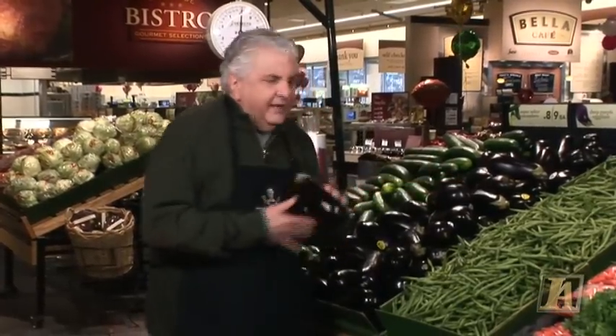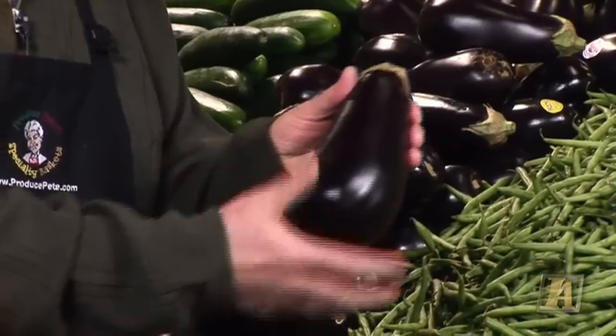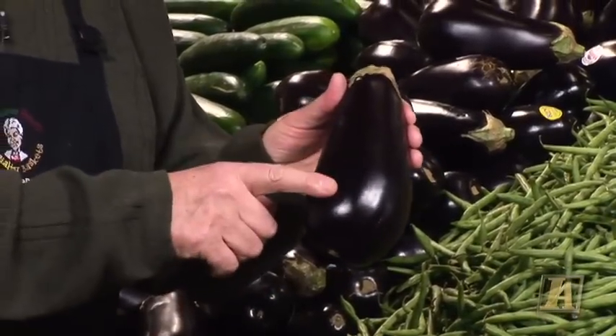But one sure way to find a fresh eggplant is to hold it in your hand just like this and press it with your thumb. If it leaves an indentation in the eggplant, that means the eggplant is old. So hold it in your hand, push it nice and gently, and make sure your thumbprint isn't there — that means the eggplant will be nice and fresh and really won't be as bitter.